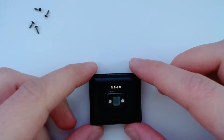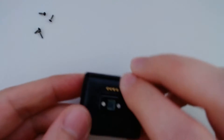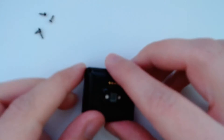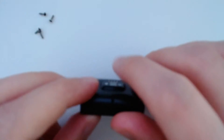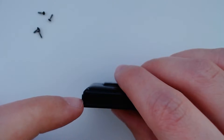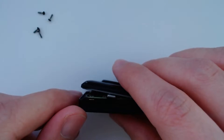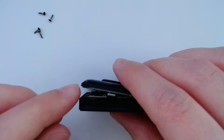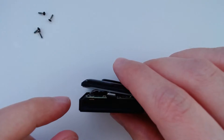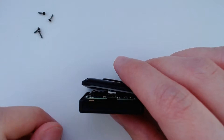Once you unscrew those, you'll need to pop off the back piece of the Fitbit from the front. Because I've already done this in preparation for this video it easily just popped off. If it doesn't, you might need to use something like an exacto knife and just slide it in where the front and back of the Fitbit meet, then wiggle it a little bit until it starts separating. Don't use too much force though, because there's a ribbon cable in here and if you pop it off too fast you might break that ribbon cable.